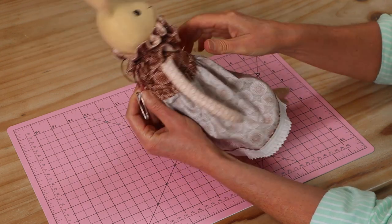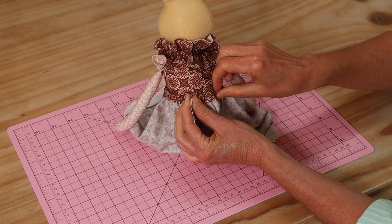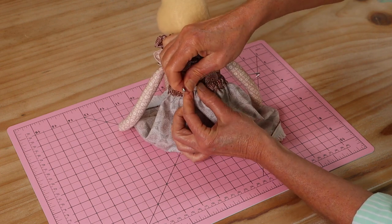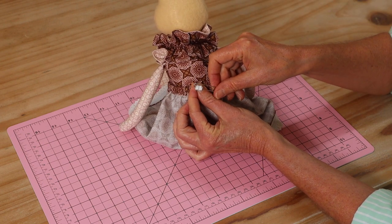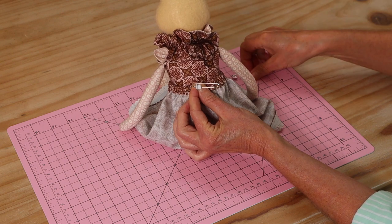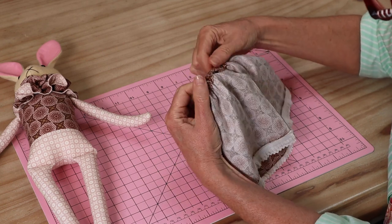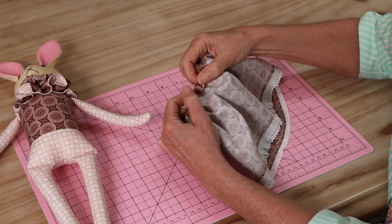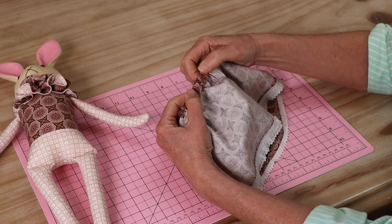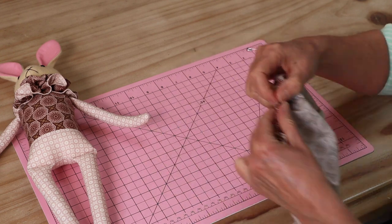I've made my way all the way around the casing. My little skirt is inside out at the moment, but I've just popped it on my little bunny to check the length and how tight I want it — we want it easy enough to pull on and off, as little hands might want to undress their dollies. I pin the two elastic ends together and machine stitch them, then trim the ends. The joined elastic pops back into the little casing, and I close that little opening on the machine. A free arm option on your sewing machine makes this easier.